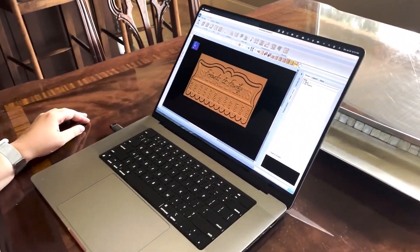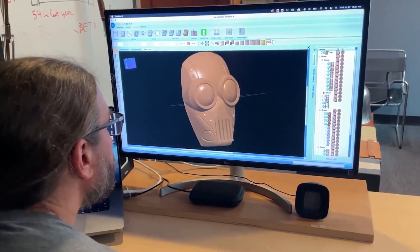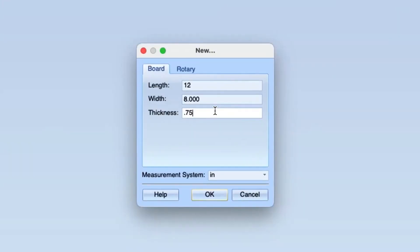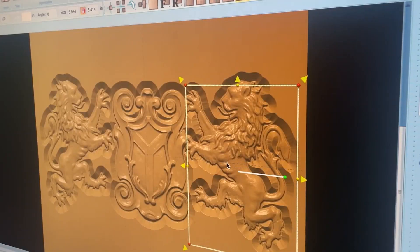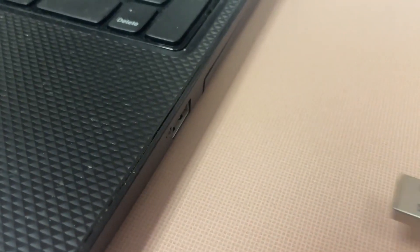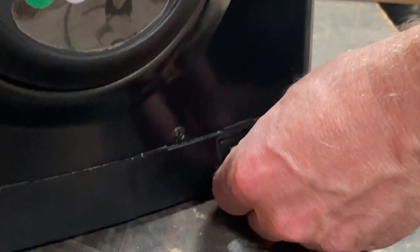Start by designing or downloading a project on your computer with our simple drag-and-drop interface. Tell Designer what size your material is, then arrange your designs as 3D carvings, part cutouts, or routed lines. When you're finished, save to a USB thumb drive and take it to your Raven.